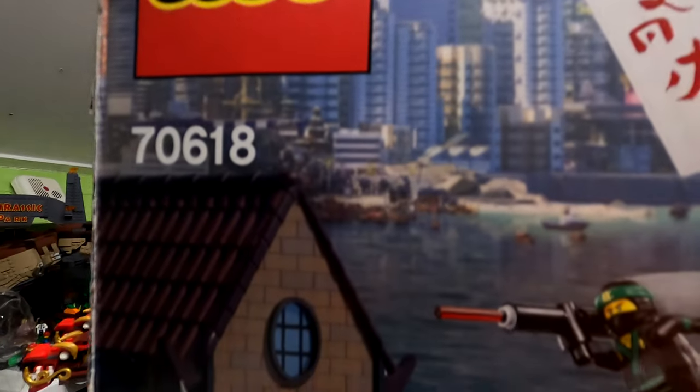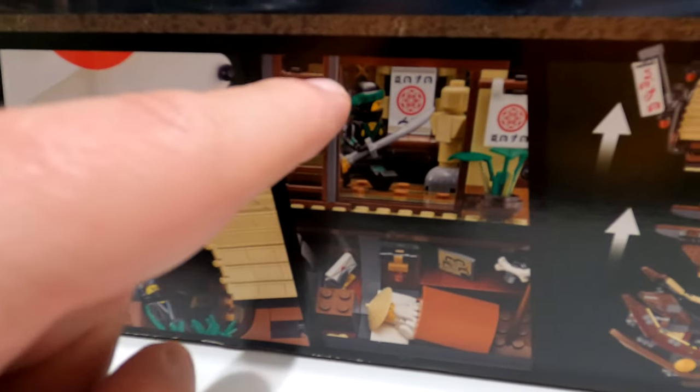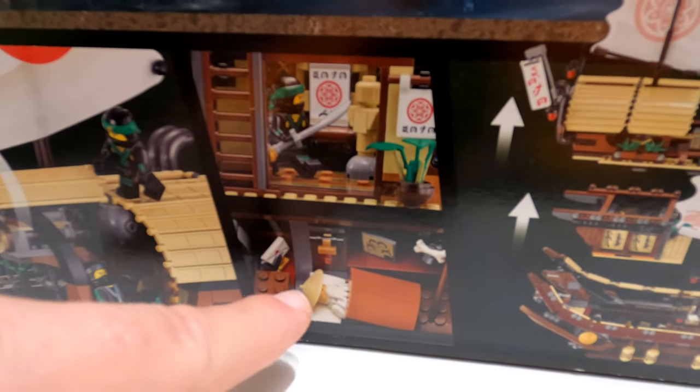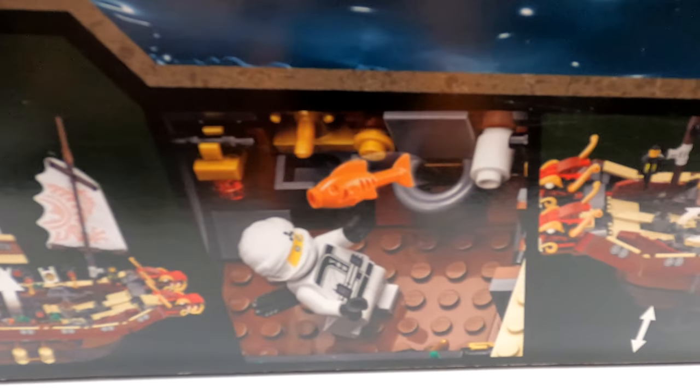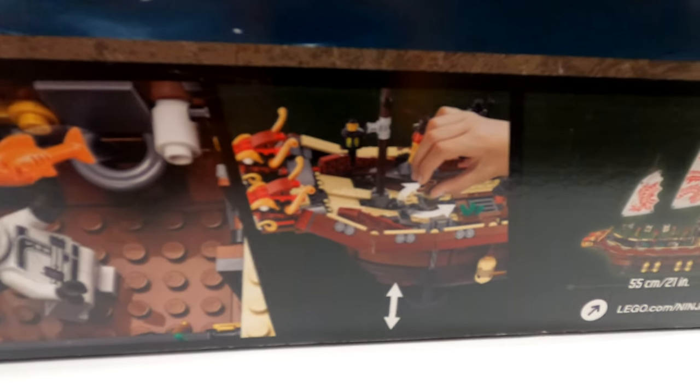Moving on to the back of the box — it shows you a lot more. Scrolling down, you can see each individual feature: you can roll the canopies away, there's a training piece, a spot where Wu can sleep, three different sections you can take apart, and there's so much detail on the deck. You've got some flying fish, you can lift up the anchors, and there's really nice detail on the front of the dragon.